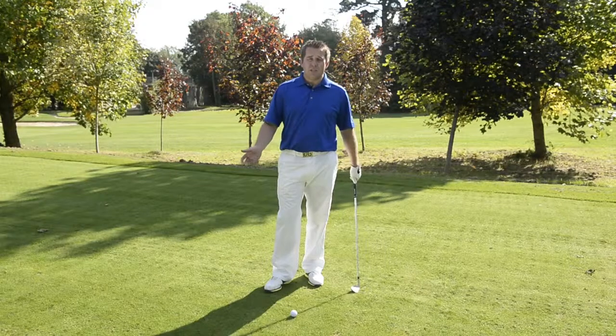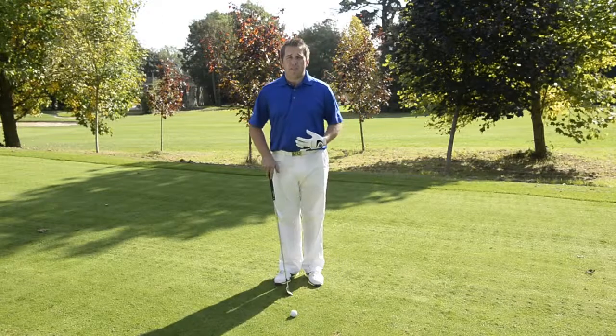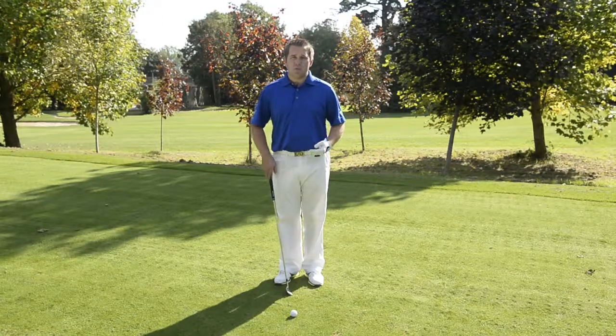There's one thing that you really should focus on with your pitching and also your chipping, and it's your set up. In my opinion, this is 80% towards hitting a good shot.